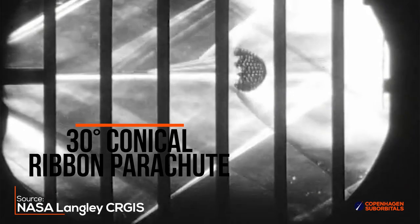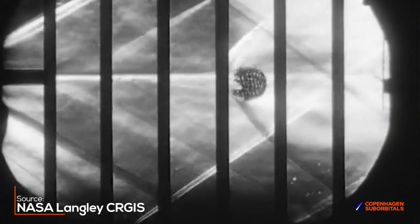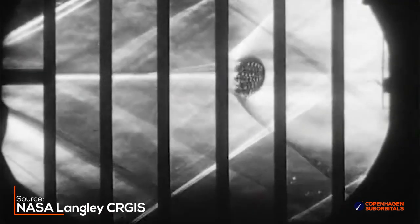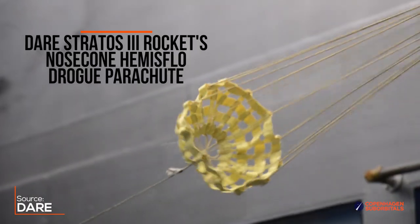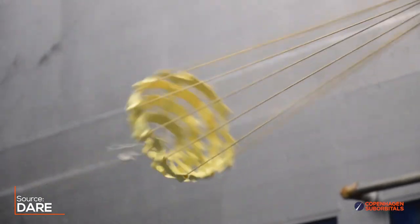The difference lies in the shape, where the conical is basically designed like a cone. That design is perfect for lower speed usage, like deployment when you are well into the atmosphere again. Another design, the hemisflow, is shaped like a sphere, which is a design better suited for supersonic speeds, because it distributes the loads more evenly on the ribbons and gores.